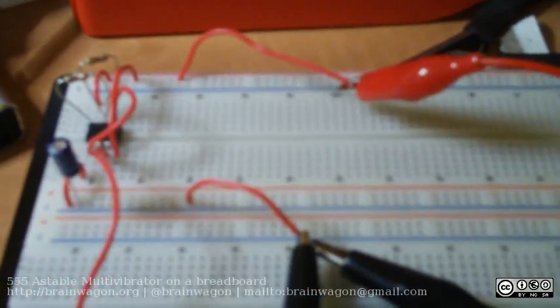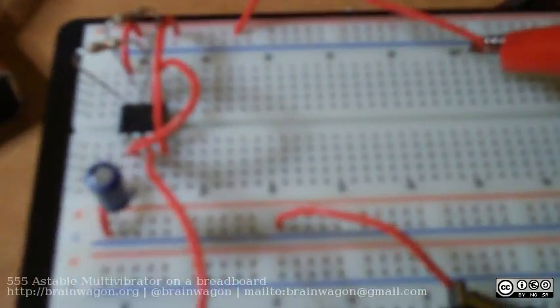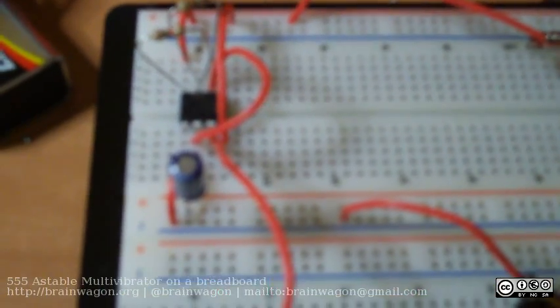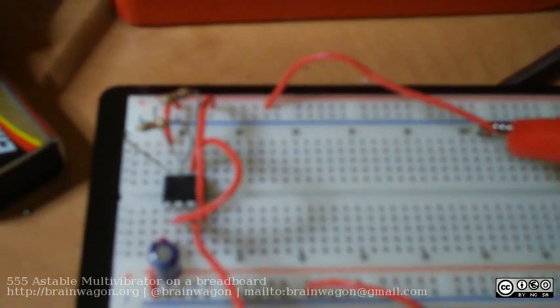Anyway, tonight I was kind of bored, and so I just decided to throw together the classic 555 astable circuit. I didn't do a whole lot of math — I just threw together a 2.2 microfarad capacitor for the timing and a couple of 1-kilohm resistors for the timing.